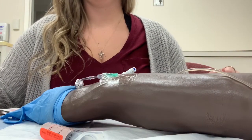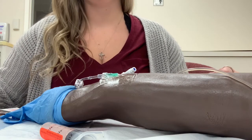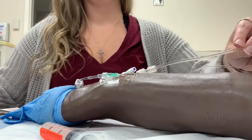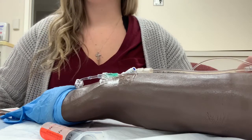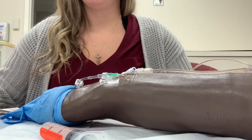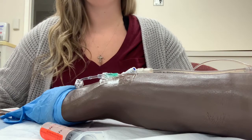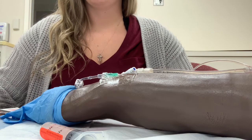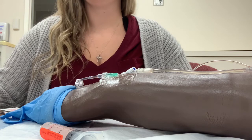For the second flush with the incompatibility method where the IV line remains connected, I would flush at the same rate that I administered the medication — so 2.5 milliliters every 15 seconds over a two-minute time frame.